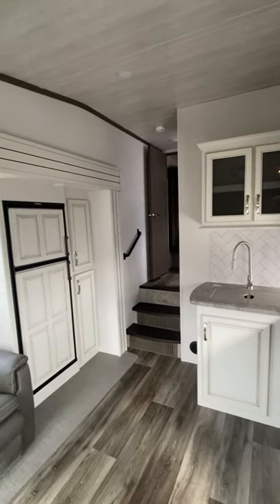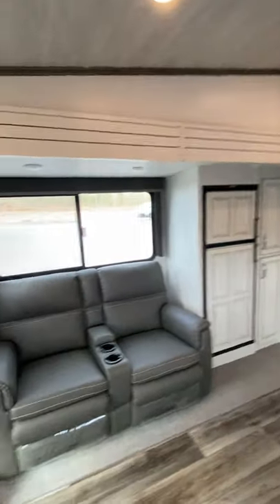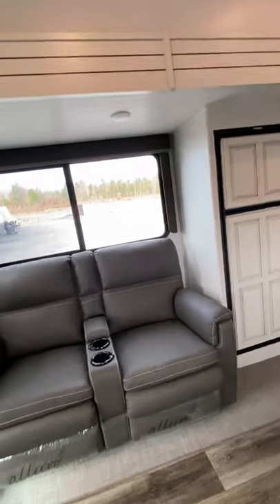Hey Corey, Steve from Lakeshore RV Center. Just going to do the video orientation on your new Cougar fifth wheel here. We'll start on the inside — it's a bit windy outside, but we'll finish up out there.